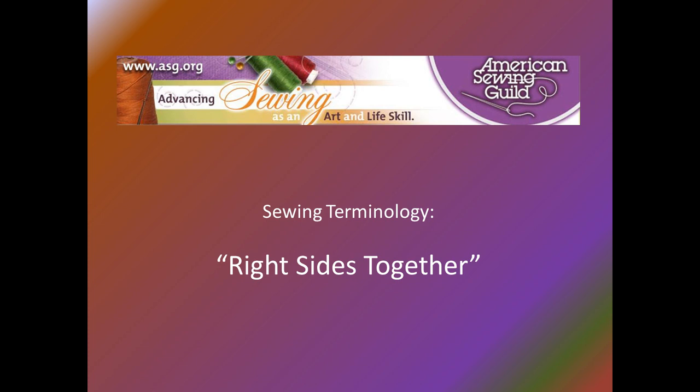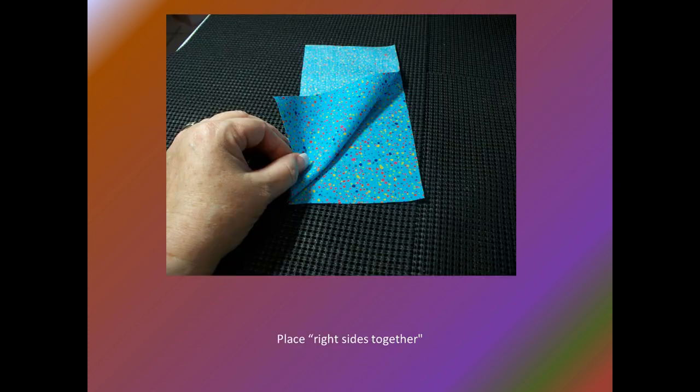Prior to cutting out a pattern, the right and wrong side of the fabric must be determined, and then the right side must be used consistently throughout the project construction process. With this fabric, it is easy to tell the right and wrong sides. The fabric is printed and the color is more vivid on the right side, more so than the wrong side which looks muted.